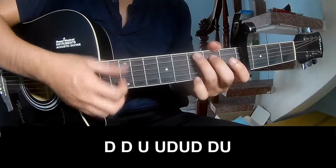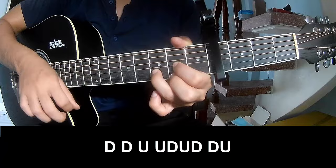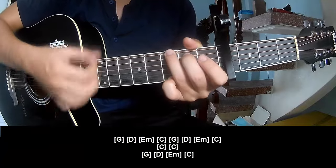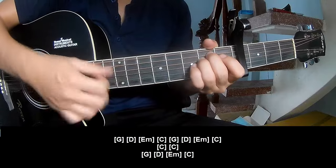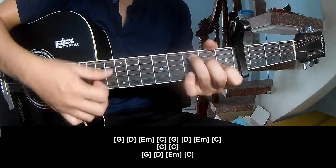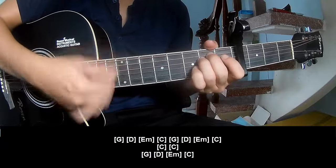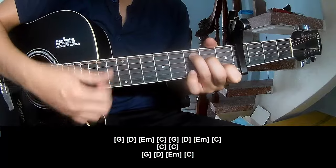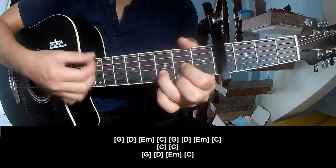As his instrument is the same way for track. To the chords, she plays down, down, up, up, down, up, down, down, up, down, down, down, up, down, down, down, up, down, down, up, down, down, up, down, down, down, up. E, M, C, G, D, E, M, C and C, C, G, D, E, M, C and C.